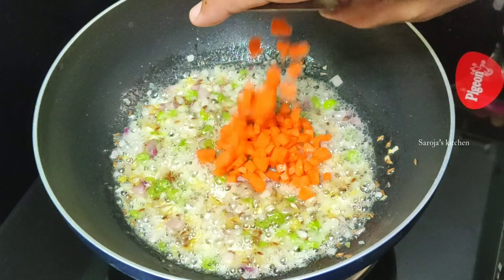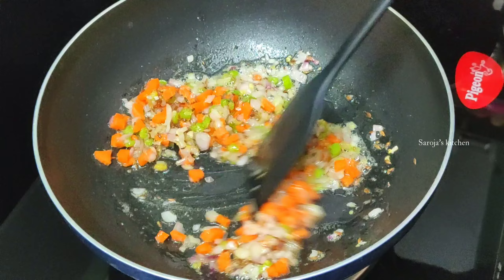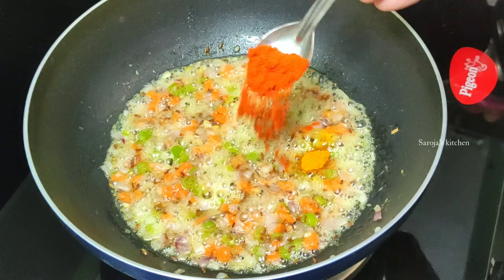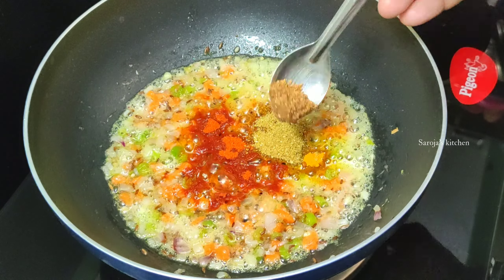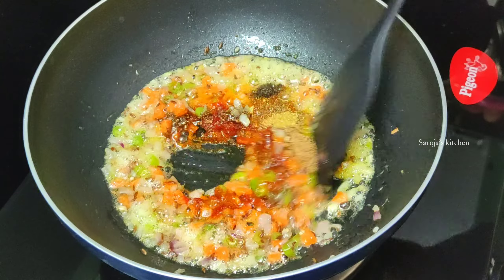Then, add 1 teaspoon of carrot in the pan. Fry after 1 teaspoon of onion. 1 teaspoon of salt, 1 teaspoon of garlic masala. Add 1 teaspoon of olive oil. Put a little bit of salt in the pan and pour it into the masala.